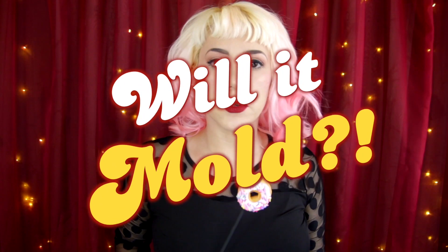This is the face of passion, this is your host Jess Paul, and this is Will It Mold! Today we are exploring the uncharted territory of casting real food to make fake food.